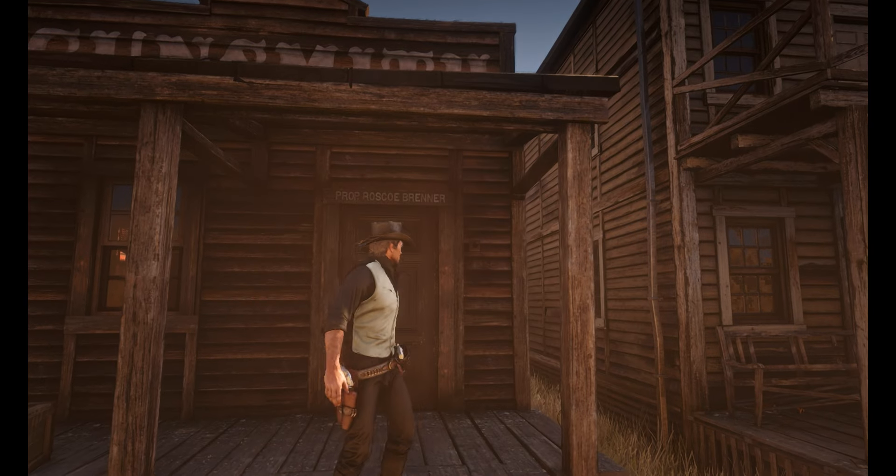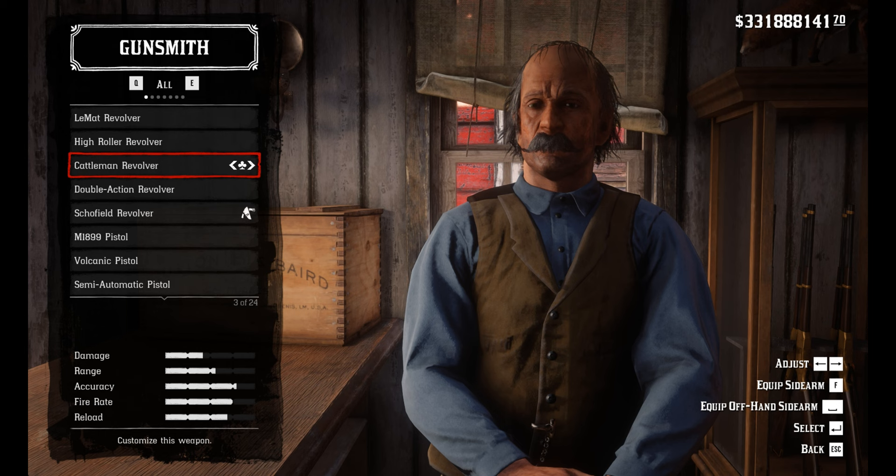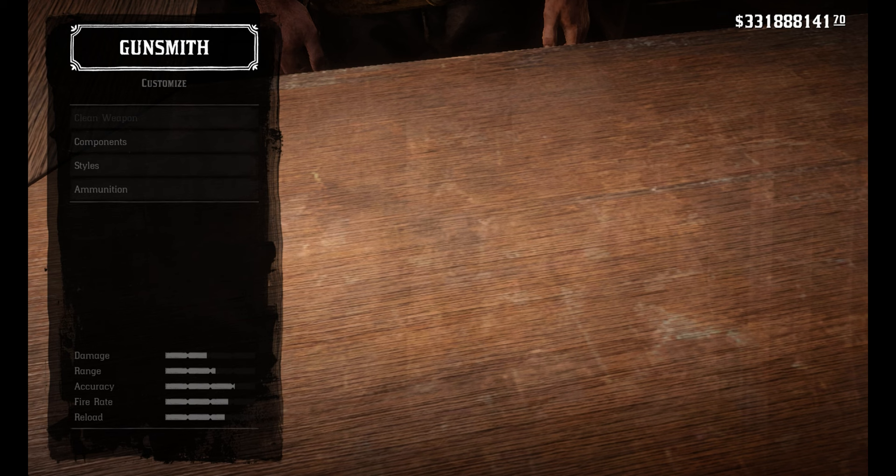Hey guys, Petco here. Today we're going to be making Dutchess Caulfield's Revolver. Now of course this isn't going to look the exact same way the one Dutchess does, but it's still pretty close.